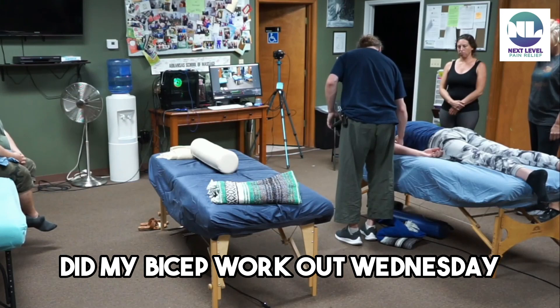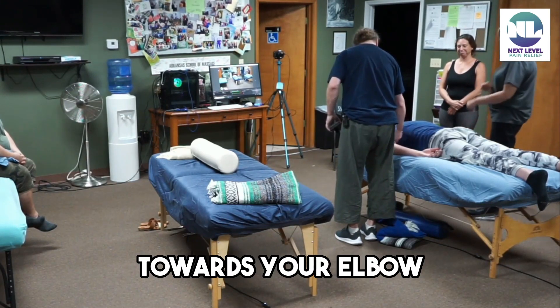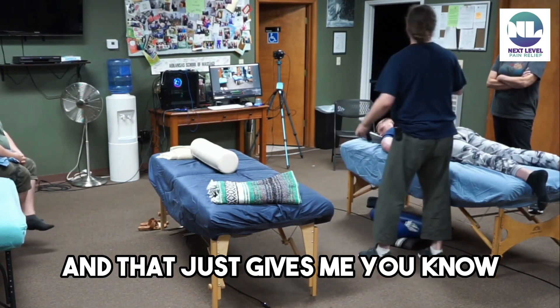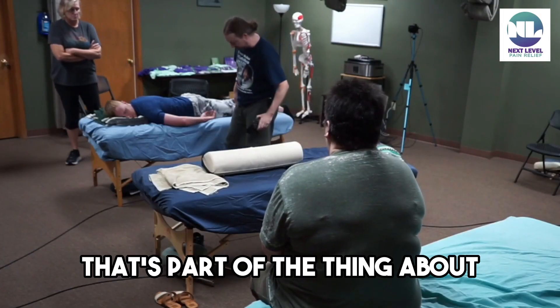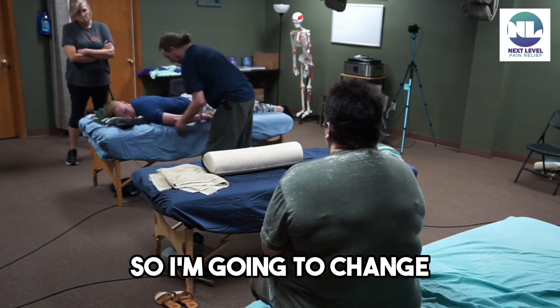So what's up with your bicep? Did my bicep workout Wednesday. Is it hurting more towards your elbow or towards your shoulder? Towards my elbow. Towards your elbow, okay. That just tells me — he's using his body, he's working out all the time, he knows his own body. I trust that. That's part of the thing about communication that I think is so important.